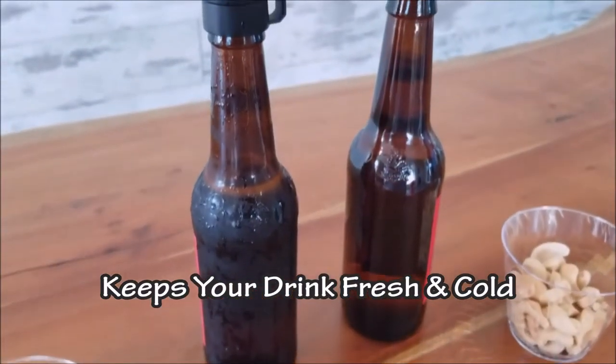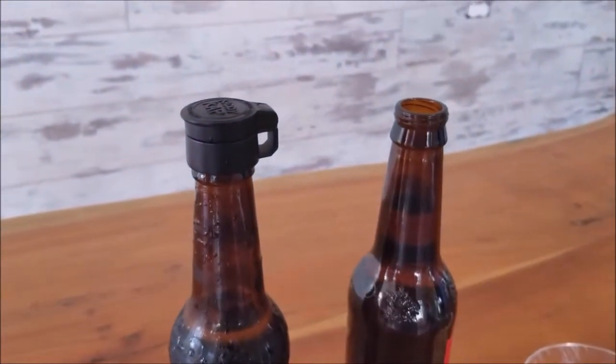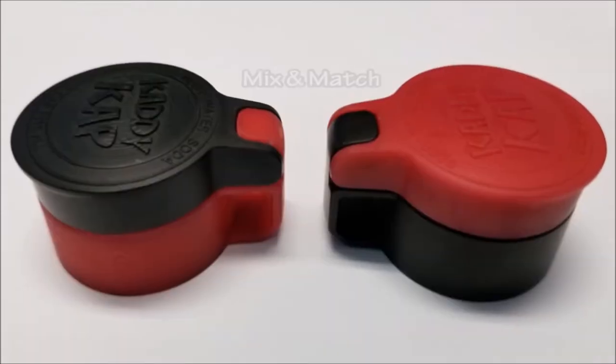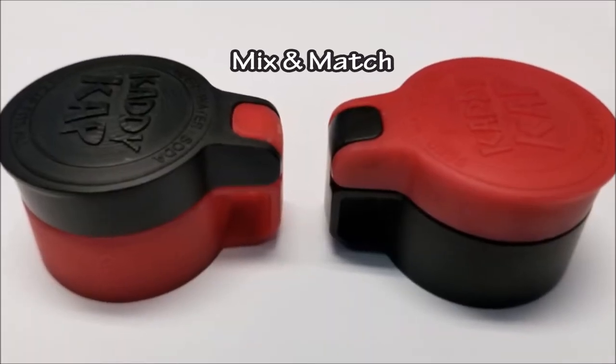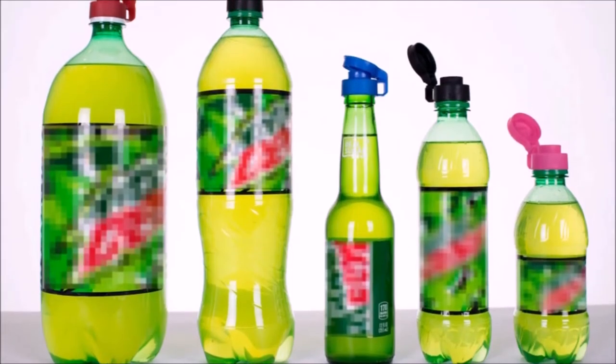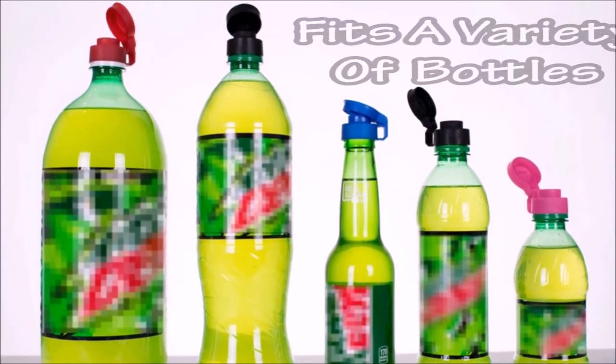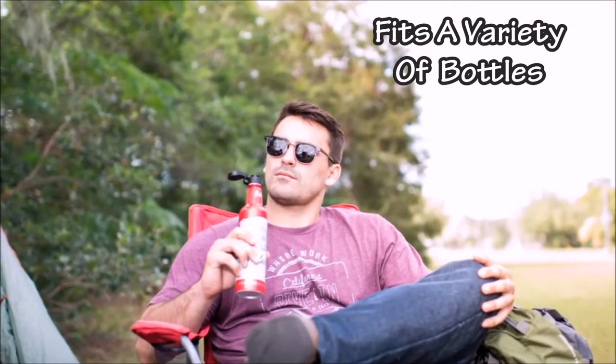Caddy Cap also keeps your drink colder for longer — who doesn't want a fresh cold drink? Caddy Cap separates into two pieces, allowing you to mix and match colors for your favorite team or special event. Our patent-pending dual thread design allows Caddy Cap to thread onto multiple bottles, including glass, plastic, and even aluminum.